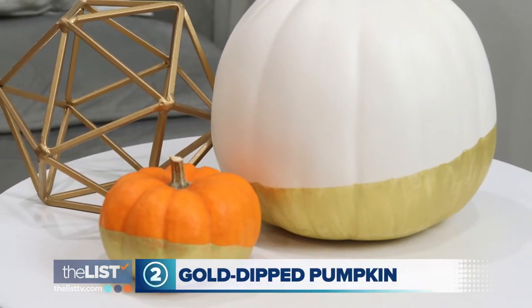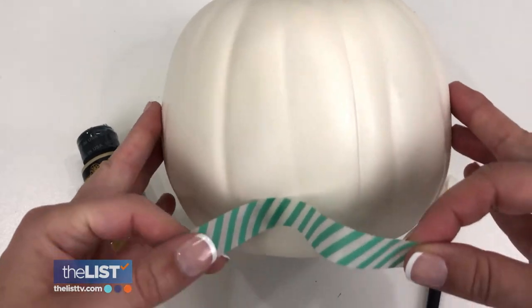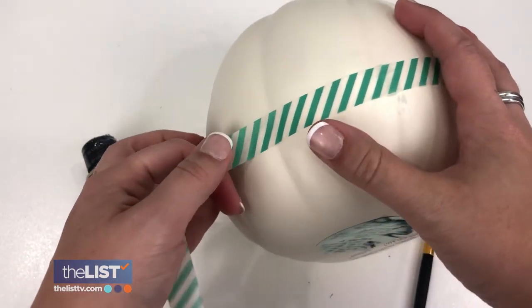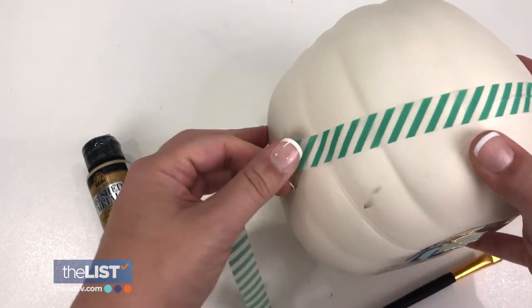Next for all of us sophisticated adults, a gold dipped pumpkin. You can use a real pumpkin, a mini one, a large one, a faux one — any kind of pumpkin you like. Grab metallic gold paint, a brush, and painter's tape, and tape off the line where your paint is going to start. She recommends taping at an angle for a little flare and less chance of messing it up.